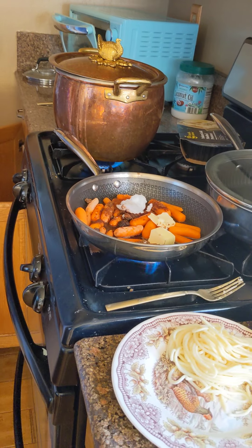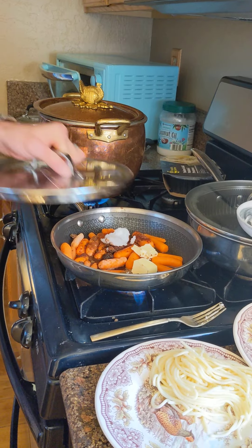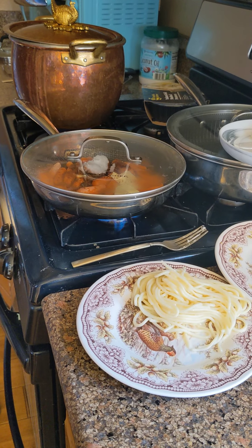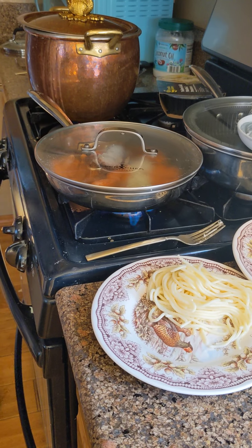Let's save power by putting a lid on it. Hot water stays in and the heat stays in.